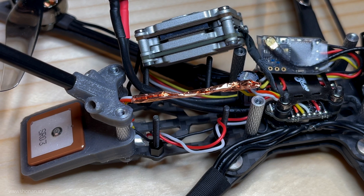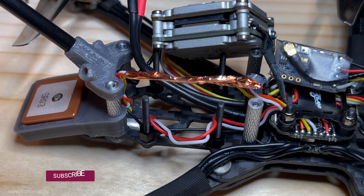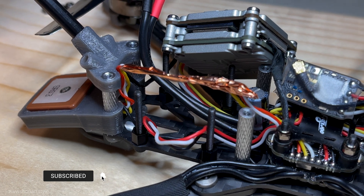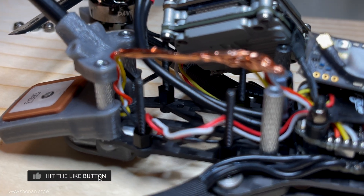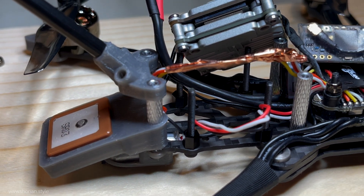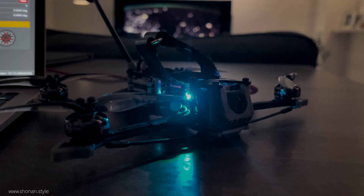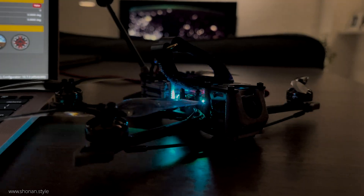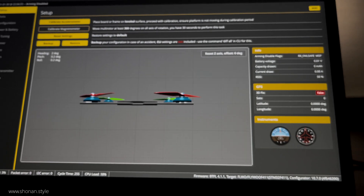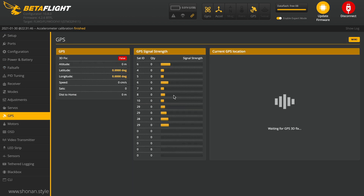Thinking of a very simple solution everyone can implement, I was thinking of copper tape to just shield all possible interferences with the CATX Vista air unit with the wires of the GPS module. So I was wrapping the wires in copper tape. As a reference point we have the six satellites before wrapping the wires. And going back into Betaflight, we now jump up to 11 satellites the GPS module is talking to.